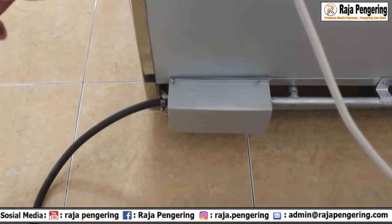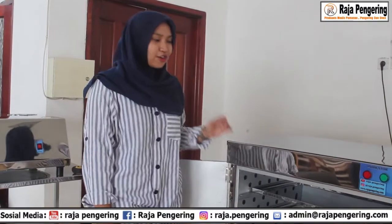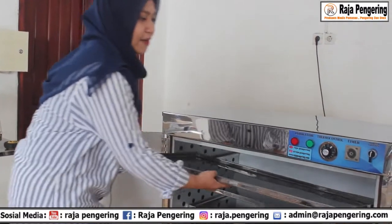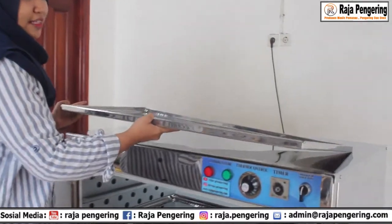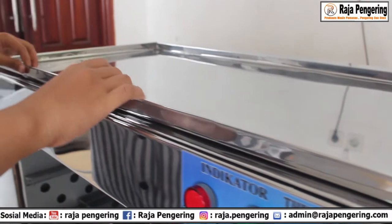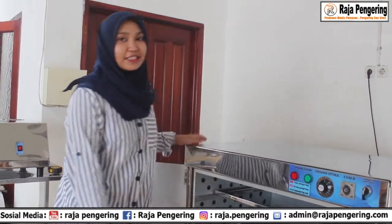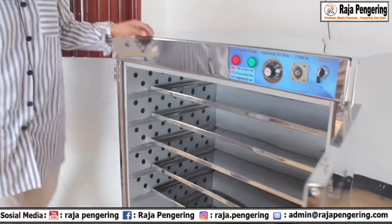Di sebelah bawah ada saluran untuk gasnya. Untuk dimensi dari loyang yang kita pakai di oven ini, panjang kali lebar kali tinggi: panjangnya 90 cm, lebarnya 43 cm, tingginya 2 cm. Loyangnya kuat. Sedangkan untuk dimensi dari mesinnya: panjangnya 102 cm, lebarnya 90 cm, dan tingginya 102 cm.